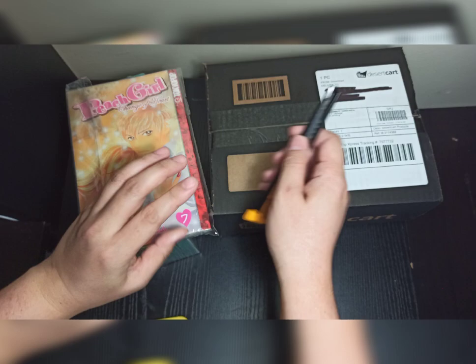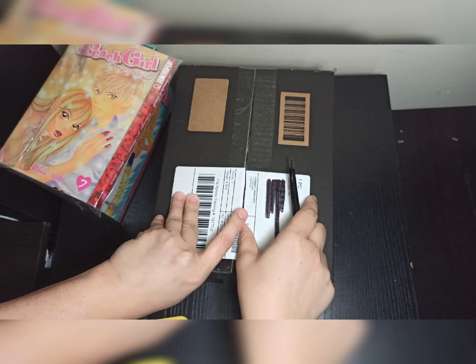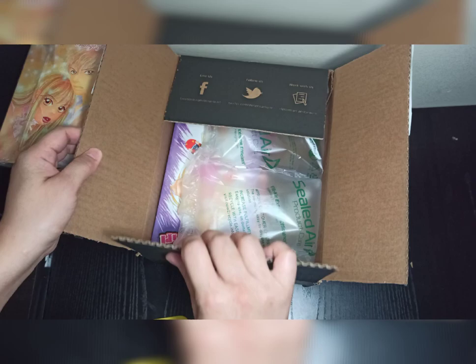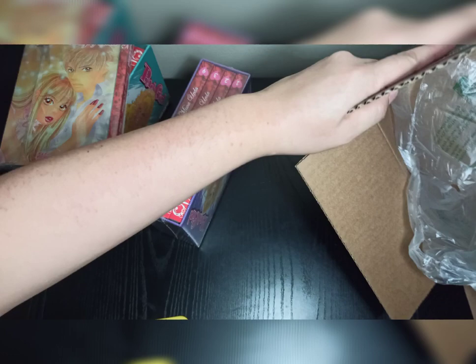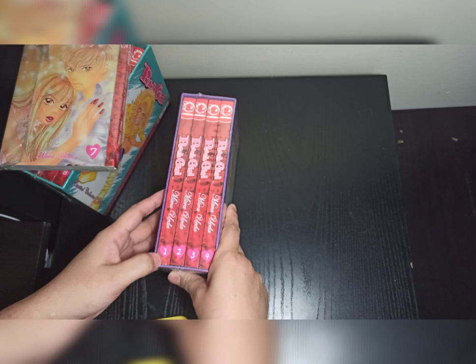Let's open the package from Desert Cart. It should be the first 4 volumes. It's in bubble wrap — all of their packages are in boxes. I've never received a package from them in plastic or paper bubble wrap. As expected, we have Volumes 1 to 4, also Pitch Girl Limited Collectors Edition.